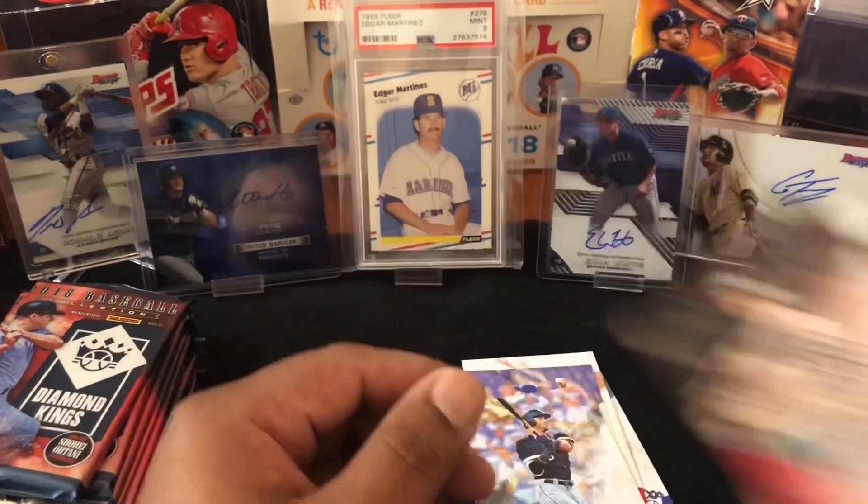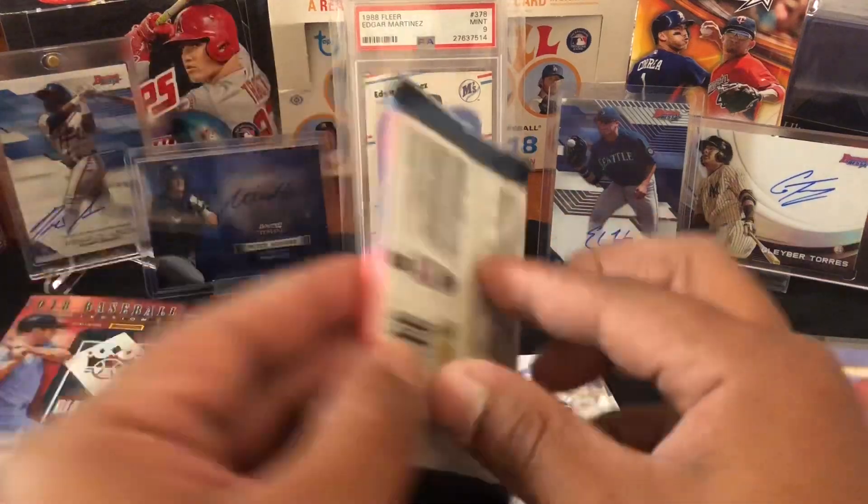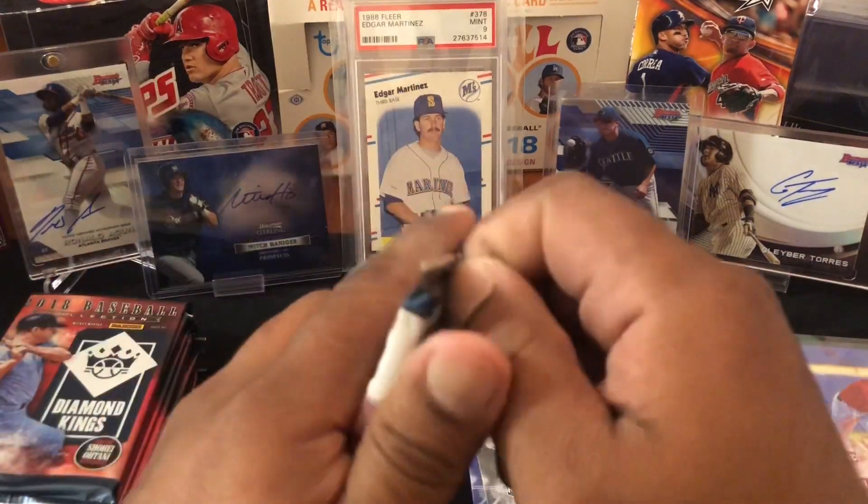Chris Flexen rookie, Buster Posey — let's see, is this an auto? No, just a red frame. San Francisco — 500 — Babe Ruth. Be cool if we got an authentic auto Babe Ruth, but we can't because that young man has passed away. All right, so we got a thick pack here.